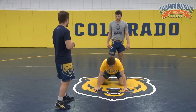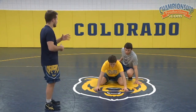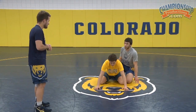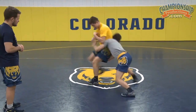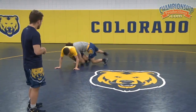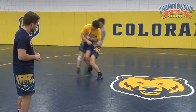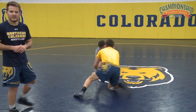Let's go five in a row. Shawn, you're going to be standing up. Rico, you're going to be mat returning him for five straight. On the last one, we're turning and hip heisting away. Set, go. Last one — hip heist away. Good.